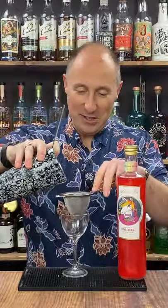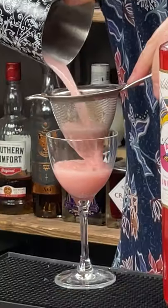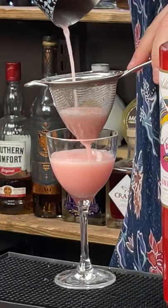Double strain into your favourite daiquiri glass. Garnish with a strawberry serve. Cheers.